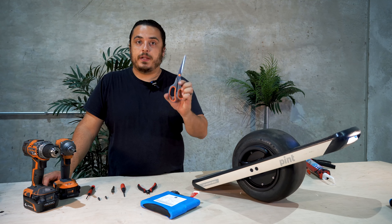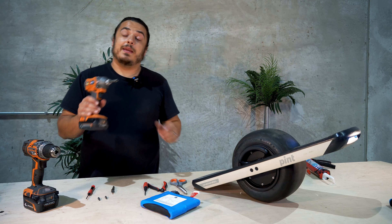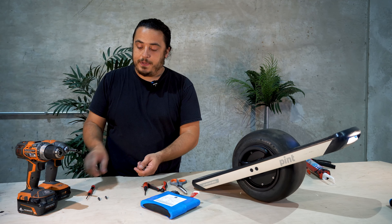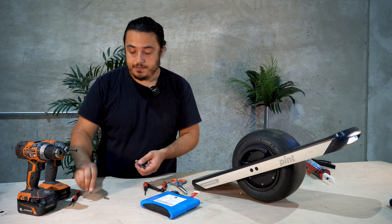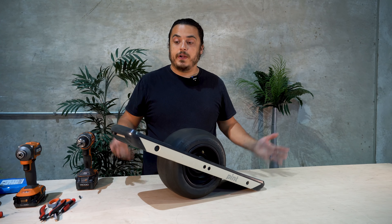The tools you're going to need are a pair of scissors, some flush snips or any sort of cutting pliers, a Phillips screwdriver, an impact drill — this makes removing the axle nuts a lot easier — and a regular drill also helps with the job. The bits you're going to need are a T8, a T30 bit, a T20 bit, and a Security 20 IPR bit. All right, let's get to it.